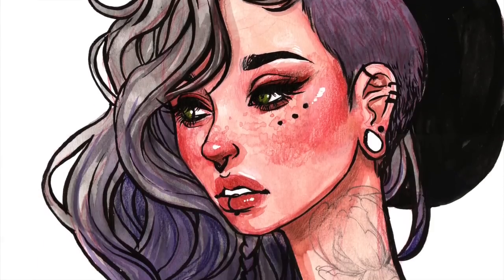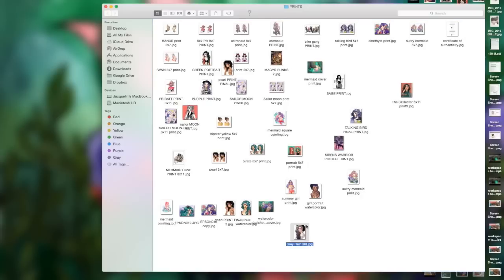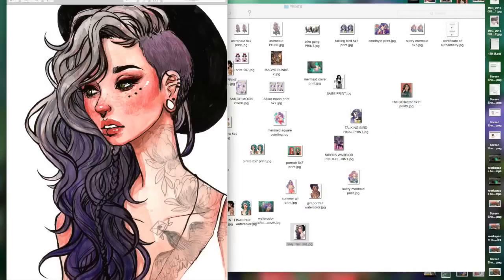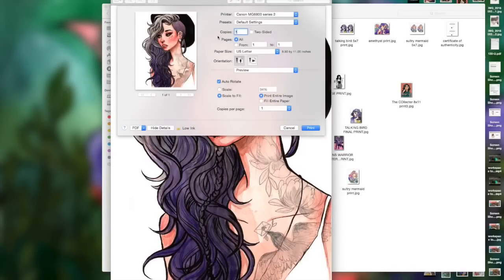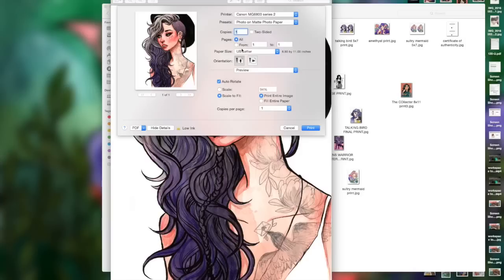Here's what the final edited image looks like before I go to print it. I open my print folder in Preview on my Mac — you can print from a lot of different programs, this is just what I like because it's easier. Go to File > Print, and then you want to make sure you change your printing presets to the type of paper you're using. It's really important to pick a good paper for your prints — quality is very important if you're going to be selling your work.